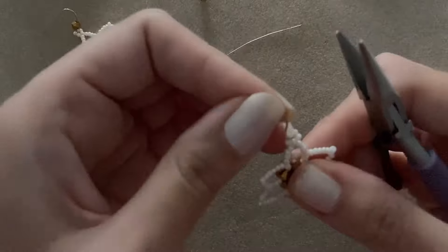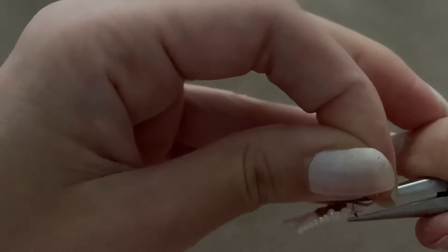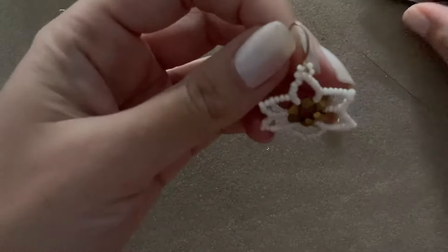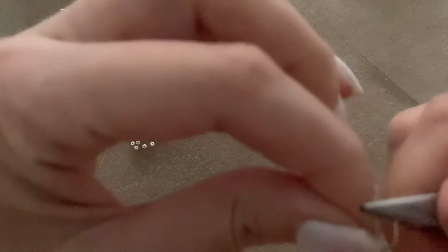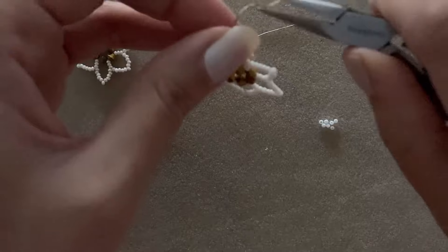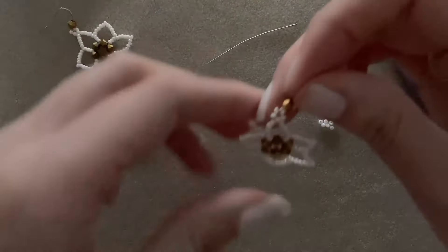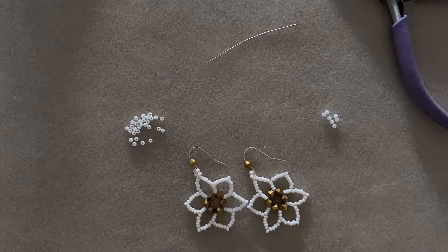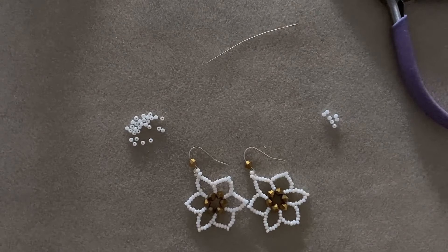Loop yours through carefully and be very careful whilst closing your ear hook because you might snap one of your seed beads. If you would like to add a bicone to your ear hook, you will need to stretch it out a bit and leave it on. I hope you found this tutorial simple and I hope I've given you some great tips on what to do if something happens with your beads, thread, or needles. If you have any questions please let me know in the comments below, or if you have any suggestions for a new video please let me know.